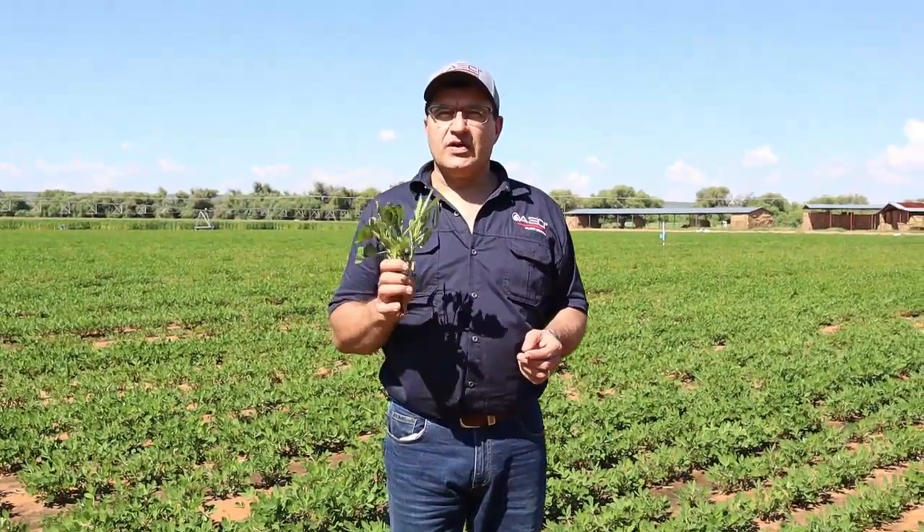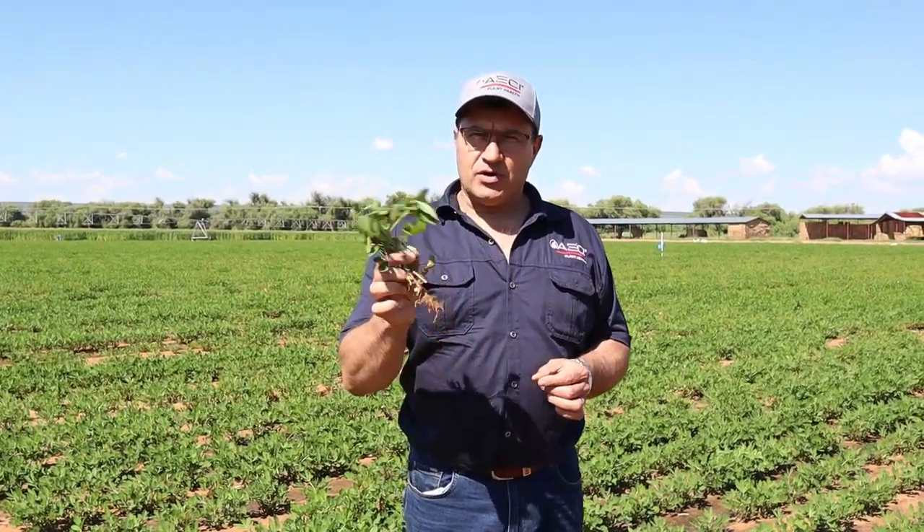Hello, my name is Andres de Lea. I'm the marketing manager at AECI Plant Health. We're doing a series of videos on how to take leaf samples for leaf analysis. We're here in the fallouts area. I'm going to show you how to do it on peanut plants.